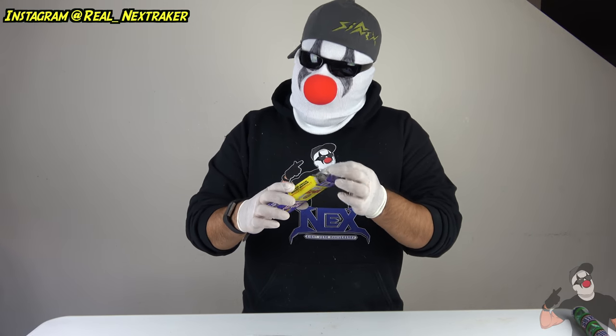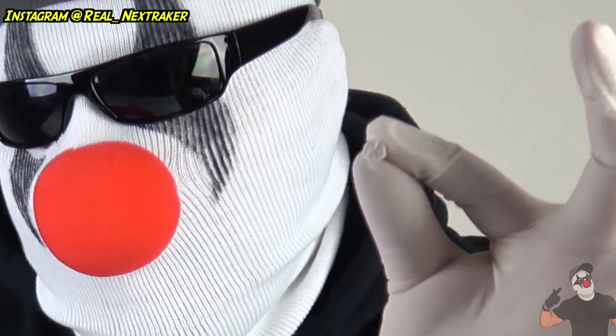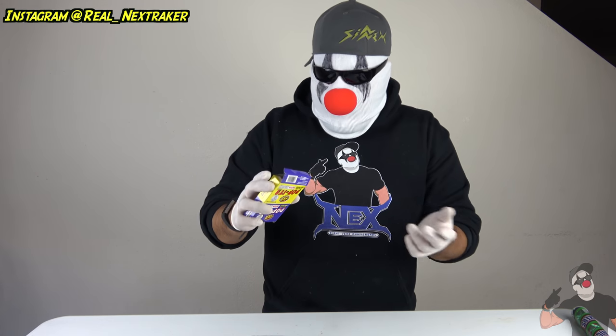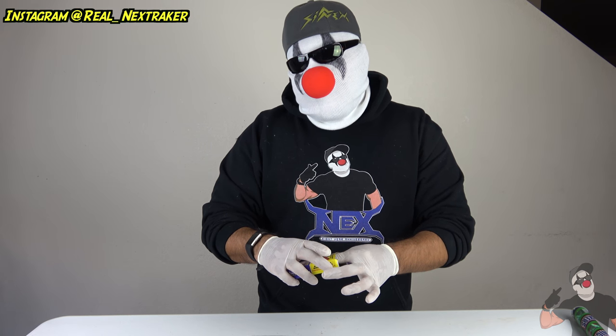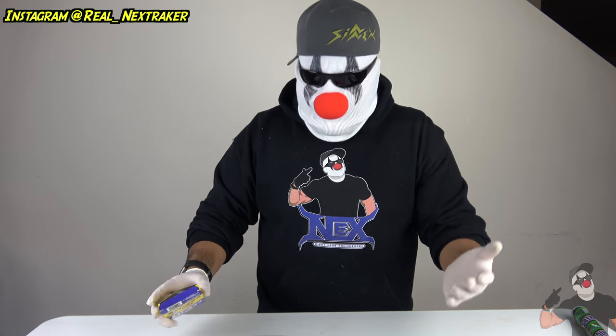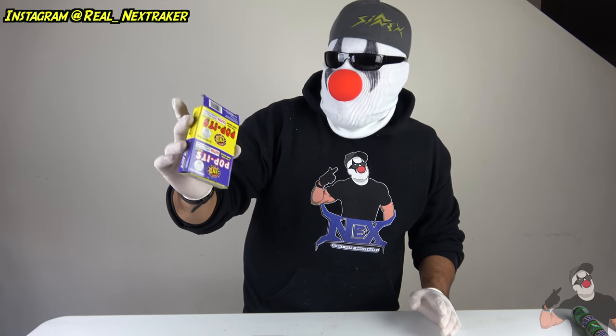I'm super excited about this video because in this video we're going to be playing with poppets. We pretty much all know what these are, right? These are fun for everybody. Let me open one for those of you who don't know what these are. This is what they look like. They're very small, and when you drop them, they make a snapping sound. They're very harmless, as you guys will see right now. I can easily flick them and crush them with my finger and nothing happens. We're going to be playing with these, and basically what we're going to do is test out their power.